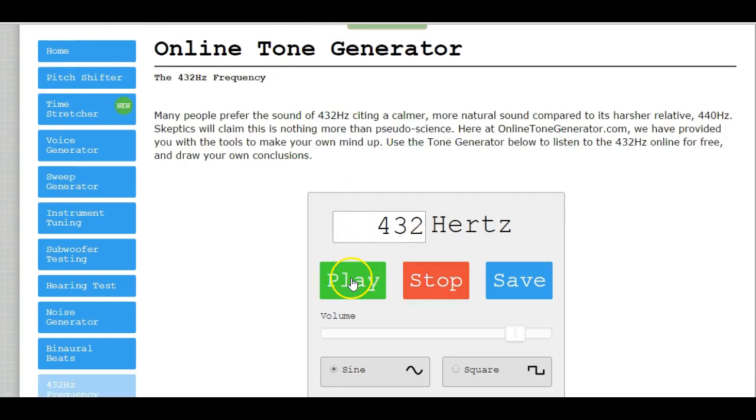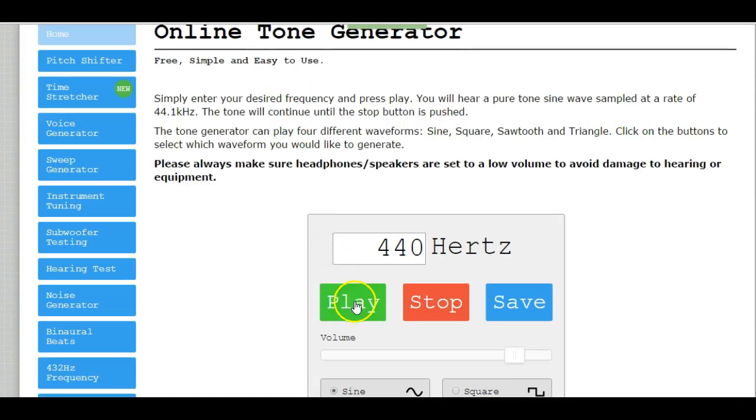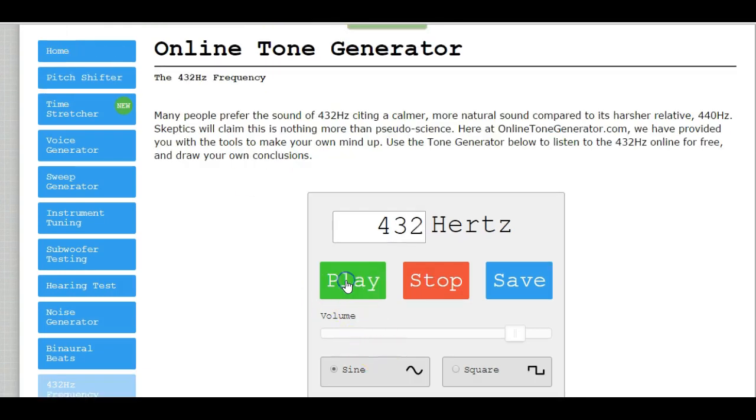432. I'm going to go back and play them back to back without talking in between. You should have noticed that the 432 hertz is slightly lower.